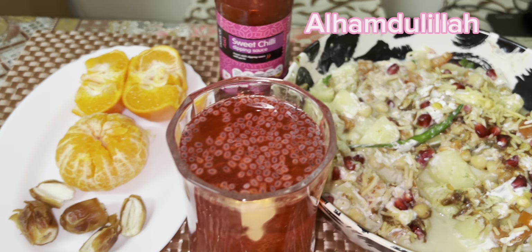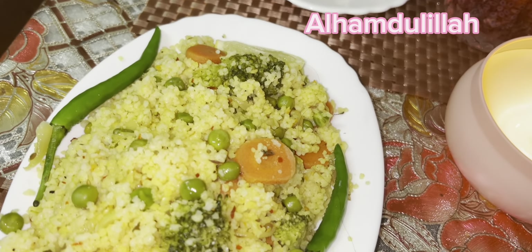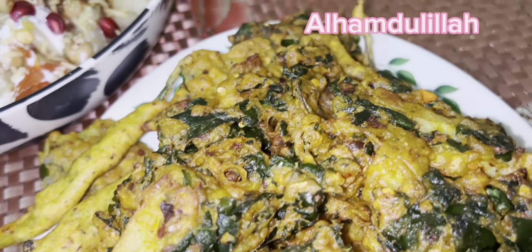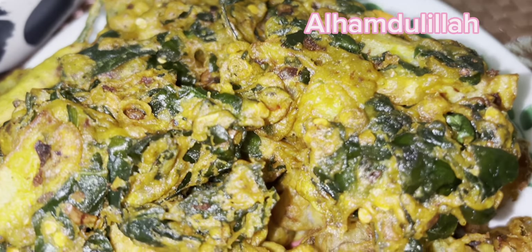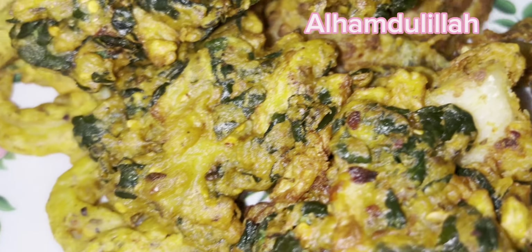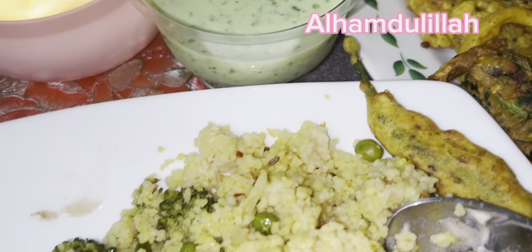یہ تھا میرا آج کا روزہ اور یہ تھی میری آج کی پریپریشن۔ جلدی جلدی میں جو مجھے اچھا لگا وہ بنایا۔ کہتے ہیں روزہ اللہ کے لیے رکھتے ہو - اللہ نے کہا ہے کہ روزہ میرے لیے ہے اور میں اس کی جزا دوں گا۔ میں اپنے آپ کو اس لیے خوش کر رہی تھی کہ روزہ اللہ کے لیے تھا اور اللہ کو خوش کرنے کے لیے وہی چیزیں کھا رہی تھی جو پسند ہیں۔